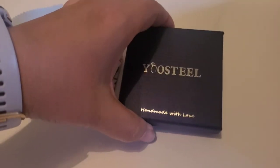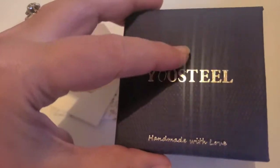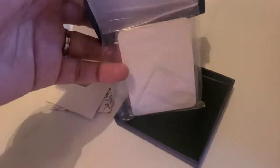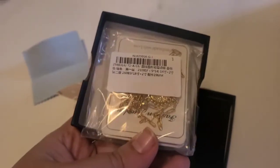It also comes in this box. It's a kind of navy box that almost looks like it has a snake skin or alligator skin type thing on it. And then inside this box is your bag with the necklace.